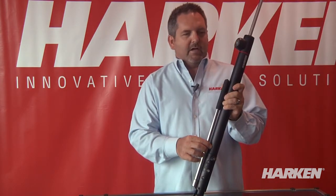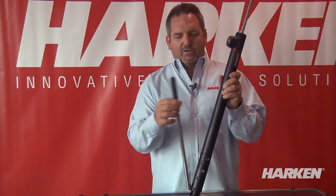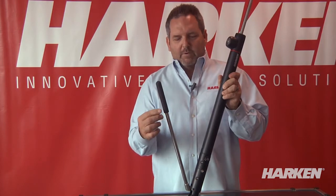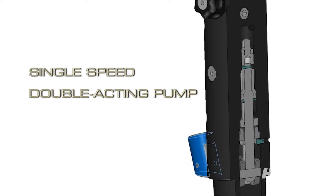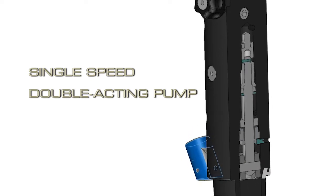On our integral backstay, the pump works when you pull and when you push. All the other products on the market only work in a push mode. But by working in a push-pull mode, it balances much more on the backstay when there's not much pressure, and secondly and more importantly, it actually doubles the speed.